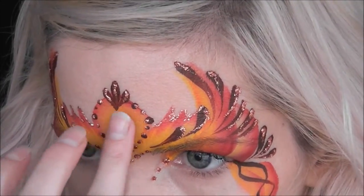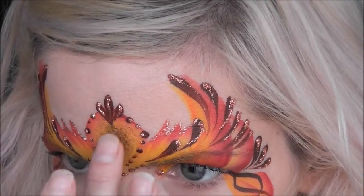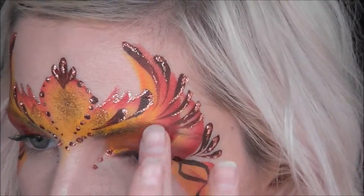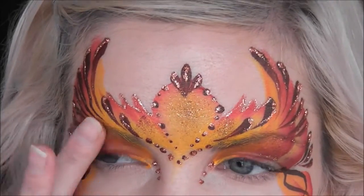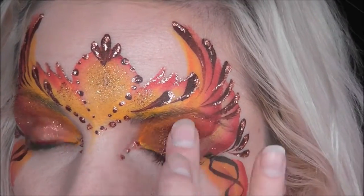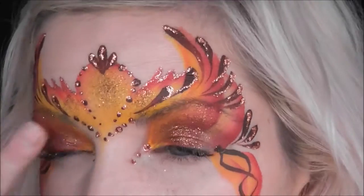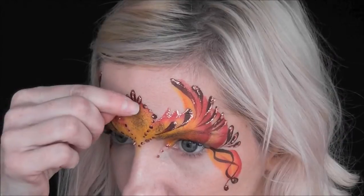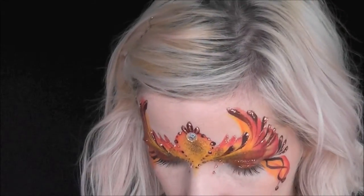I'm using some copper glitter in the center of this design and also in the open spaces around the design. Now I'm going in with some more metallic copper on the lips, just filling in the lip area, and then going in with some copper glitter right in the center of the bottom of my lip for some shine.